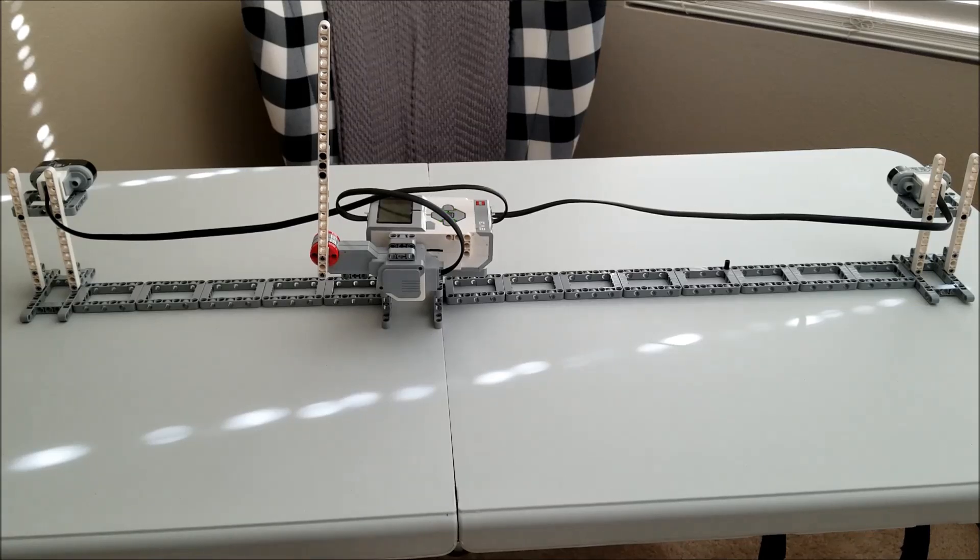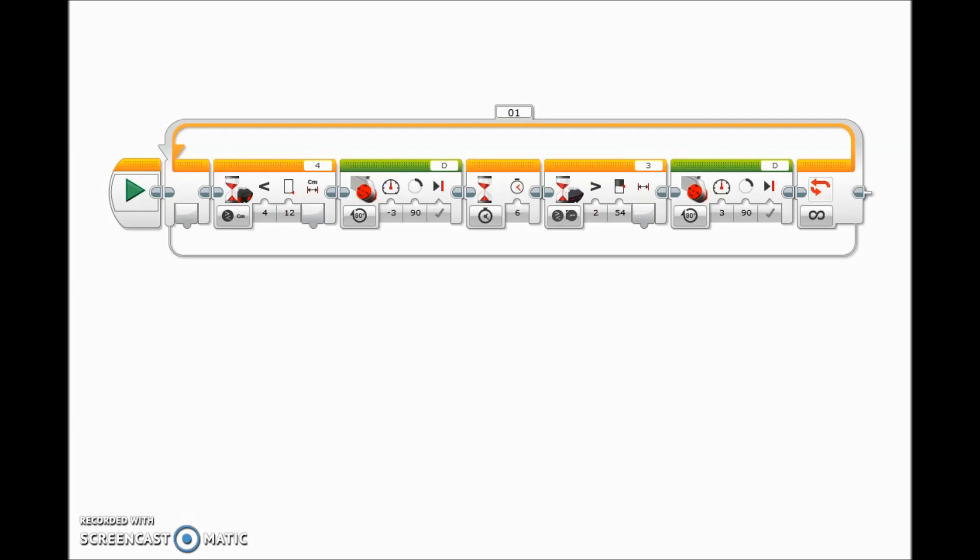Let me go ahead and show you the program in case any of you want to try this out, and then I'll take you to my train set to see how this really works. I'm on my Lego Mindstorm software here, and believe it or not, this is the program. I have everything inside of a loop so that when the train keeps going around and around, this will just keep looping. I also forgot to mention — I was actually using an infrared sensor. Somehow my other ultrasonic sensors were not picking up distance; I tried different cables and it was still not registering, so I decided to use the infrared instead.